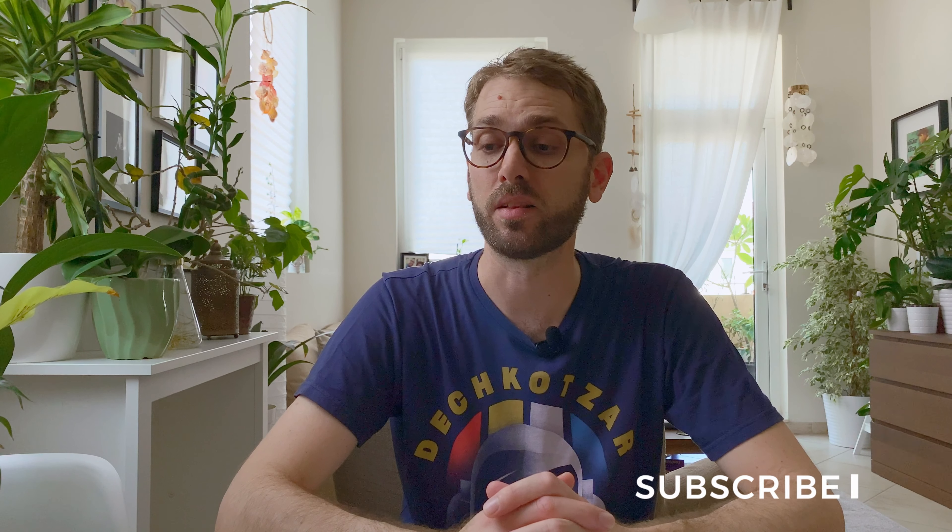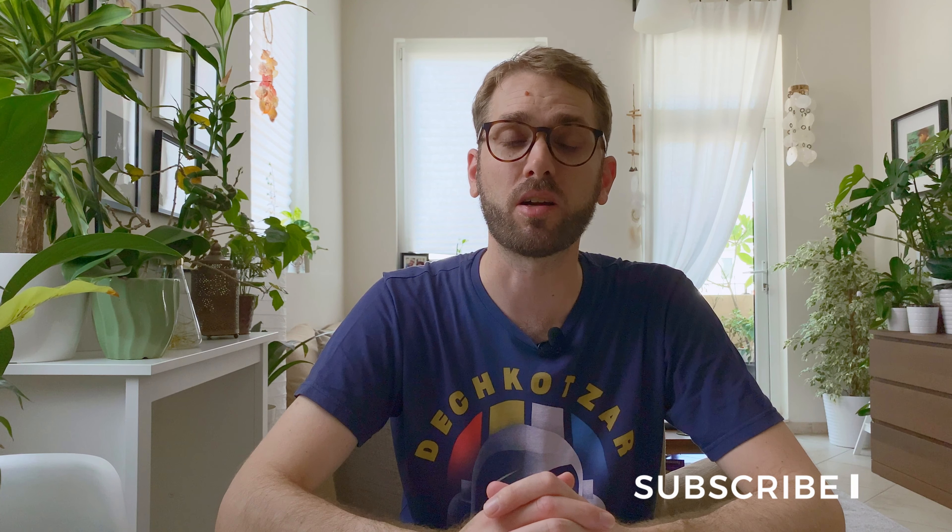That's it from me. Thanks for watching. I hope you've seen what you can do with the Beastgrip cage for the iPhone 11 Pro Max. Check it out on the Beastgrip website. Don't forget to subscribe for new videos and updates, and check out my website — I'm putting more and more written resources on there. Until next time, thank you for watching.